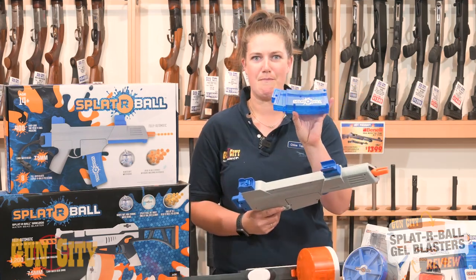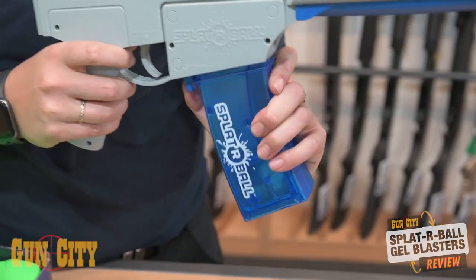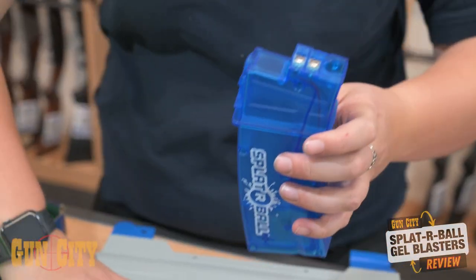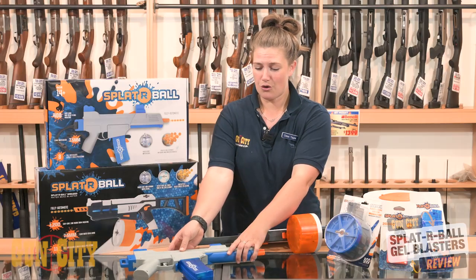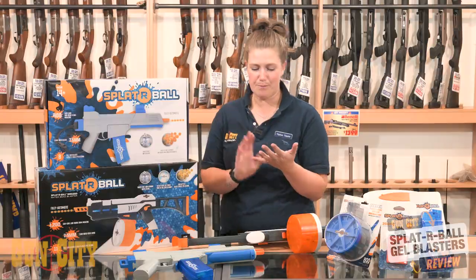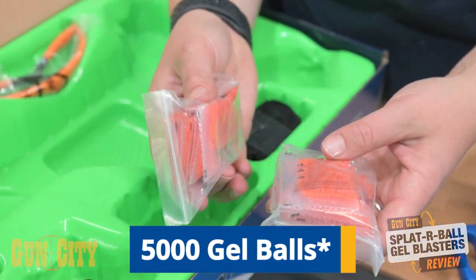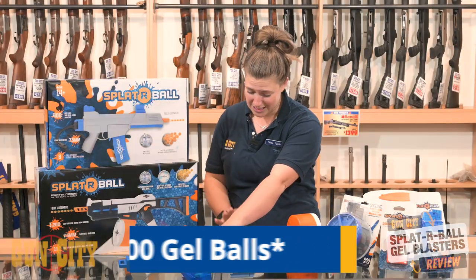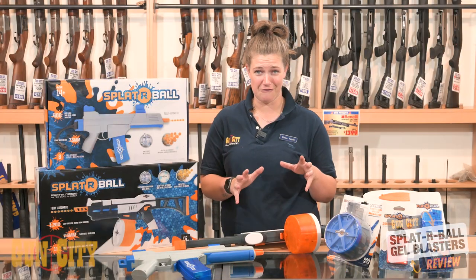The Splatterbull 400 has a 400-round mag capacity and fires at 200 feet per second — about 8 balls per second versus 11 balls per second on the 1200. It comes with a sling in the box as well, which is really cool. In the box you get your battery, a charger, and about 500 gel balls to start. You can choose to use a sling or the stock.